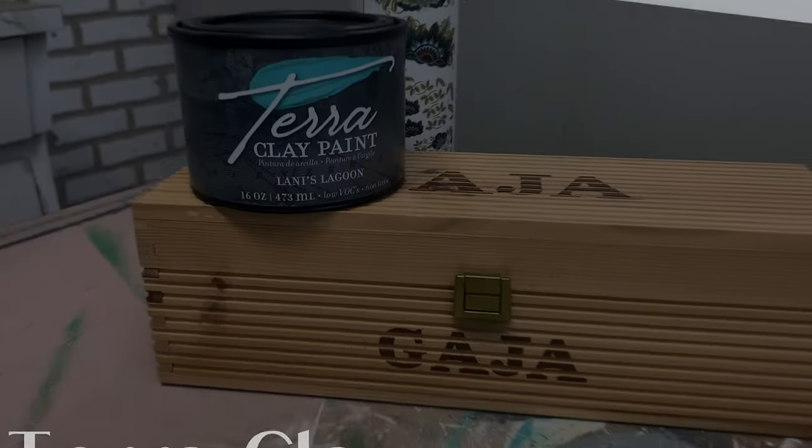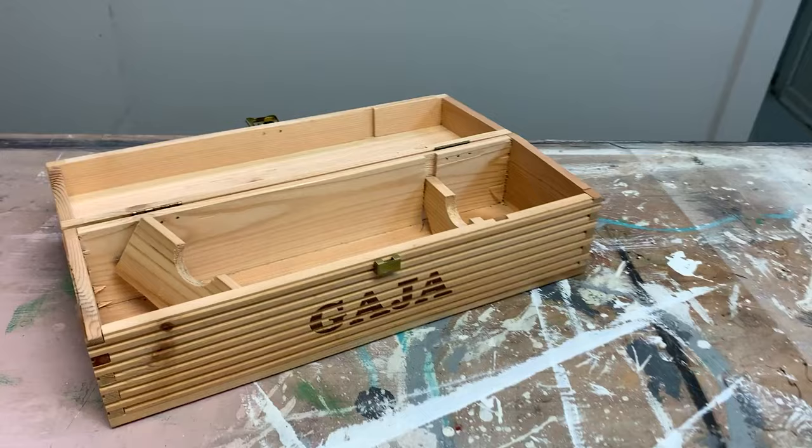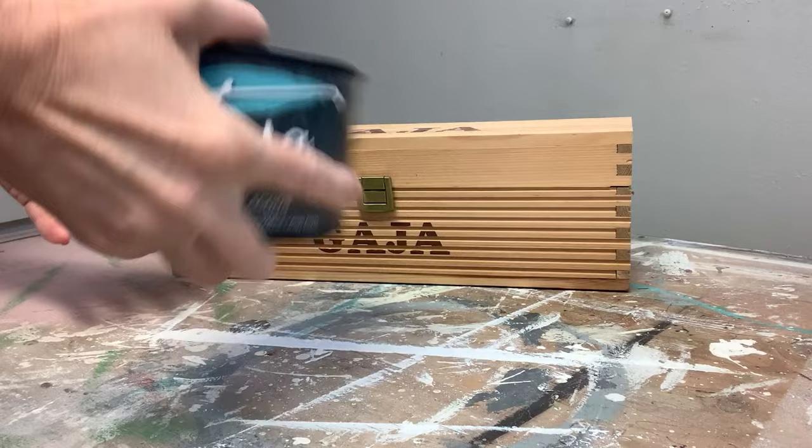Today I'm sharing a wine box makeover using the all-new Terra Clay Paint by Dixie Belle. Here's the salvaged wine box that I started with. I'm always a little hesitant to try a new paint on a piece of furniture without first getting a feel for it, so I played around with it on this salvaged wine box and I can't wait to share what this Terra Clay Paint can do.